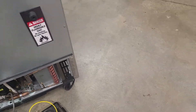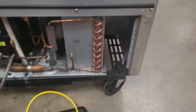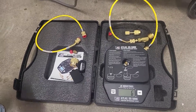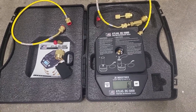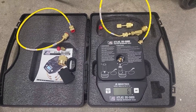All right guys, I just wanted to go over this nice little scale I got here from JB Industries. This is an R290/R600 propane-based refrigerant scale. This is a phenomenal scale — kind of one of those groundbreaking things where you've got to let other people know.